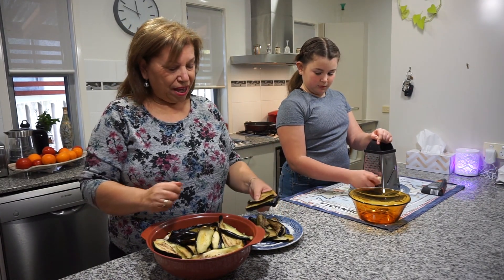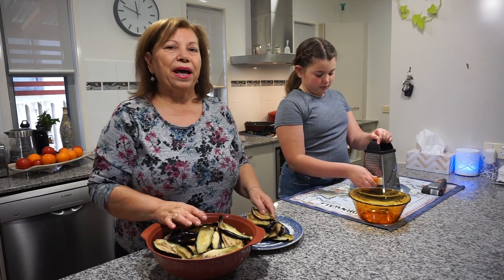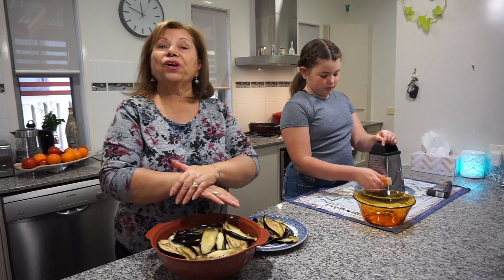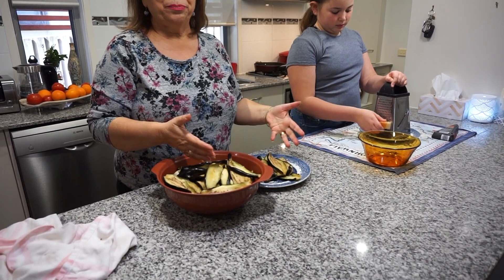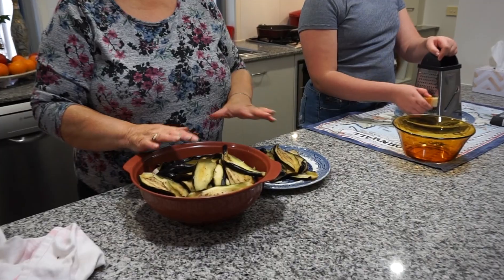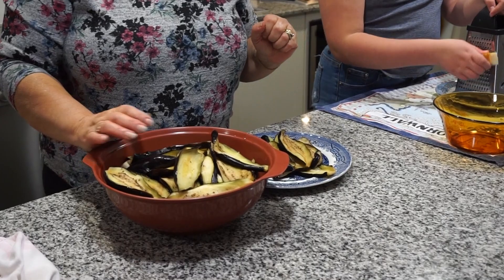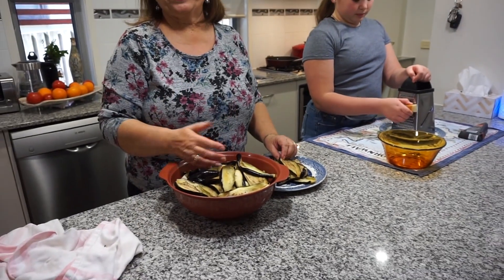I started with my eggplant sliced and lightly salted and rested for about an hour. Then I squeezed a little bit of water out and lightly fried before I prepare them in an oven dish. It goes in the oven for probably about 20 minutes with my Napoli sauce, which I already pre-prepared and which I will show you in one of the episodes ahead.